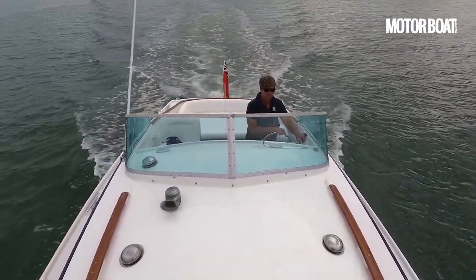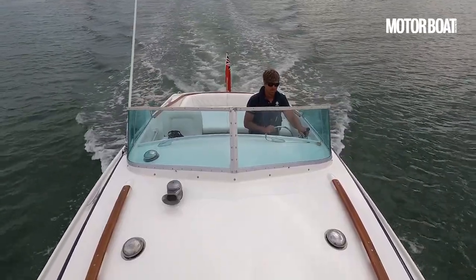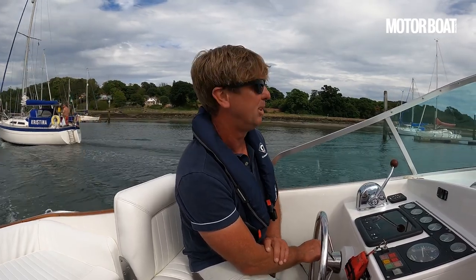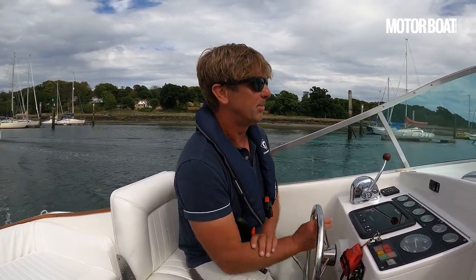What do you think this is worth now in the condition we currently see it in? That's a hard question to answer, and one I don't want to answer. I think someone's got - certainly more than an average car, I would think.